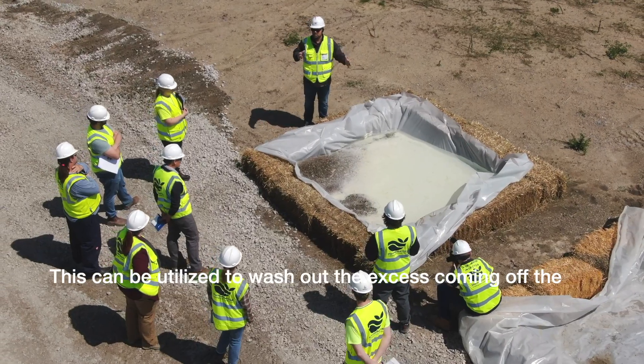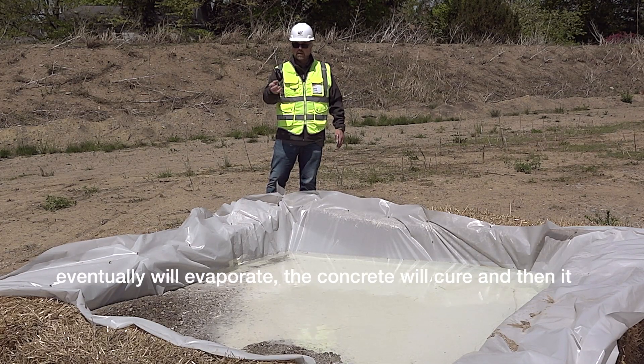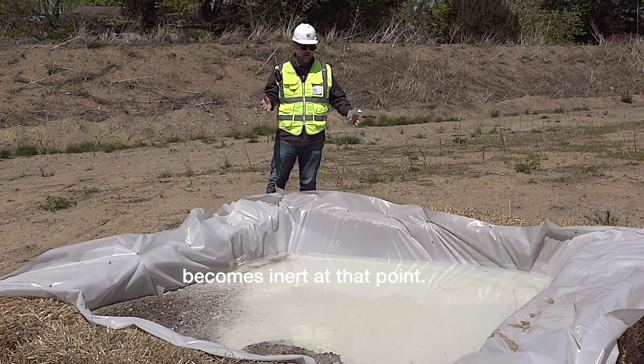This can be utilized to wash out the excess coming off the chutes off the trucks, and once it's in here, the water will eventually evaporate, the concrete will cure, and then it becomes inert at that point.